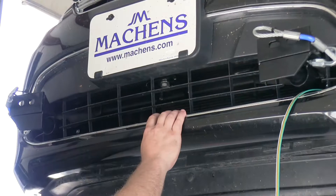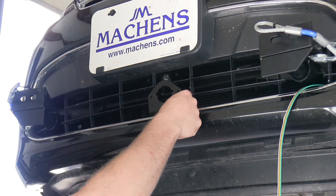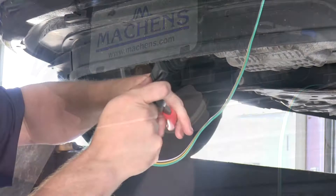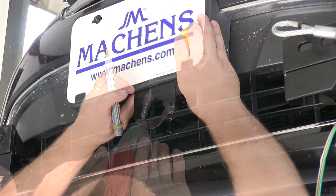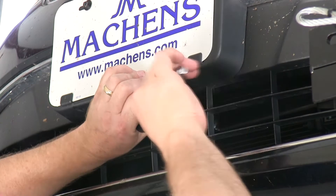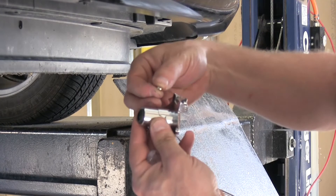Now, if you remember earlier, we left a little extra of the four-flat up on the vehicle. This particular vehicle does not need the four-flat wiring — instead it needs the round 4-pin, so we're going to install part number RM-910030-1. To do this, we'll cut the four-flat off at the front and find a suitable location to mount our mounting bracket. We were able to use a couple of self-tapping screws into the bottom of the license plate bracket. With the bracket installed, now we're ready to do our wiring.